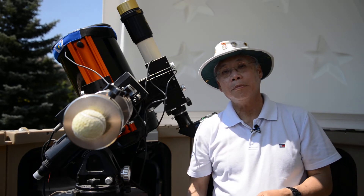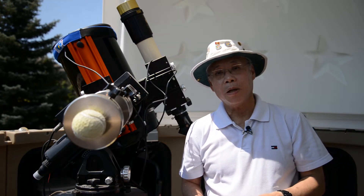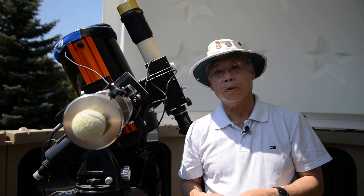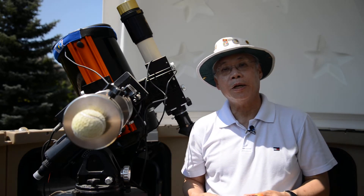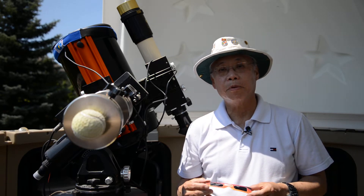I'm Dr. Ralph Chu. I'm an eclipse chaser who's seen around 25 solar eclipses, including 18 total eclipses. What I'd like to do today is to show you how to use a solar eclipse viewer or solar eclipse glasses safely. Solar eclipse glasses and viewers are available on the internet nowadays, and it's fairly easy to get them even towards the last few weeks before the eclipse.